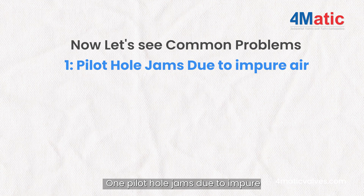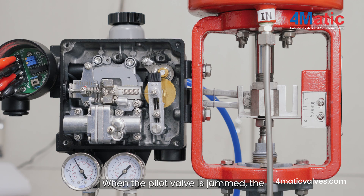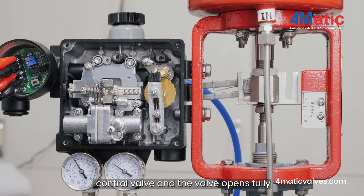Problem 1: Pilot hole jams due to impure air. When the pilot valve is jammed, the inlet air pressure goes directly to the control valve, and the valve opens fully 100% when you give air pressure.